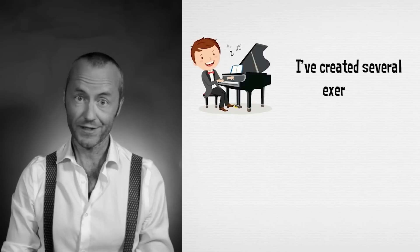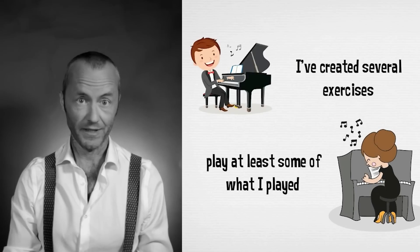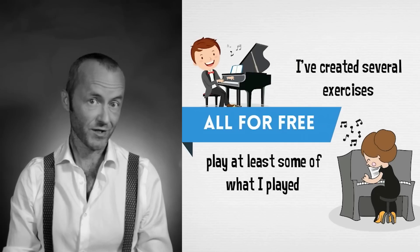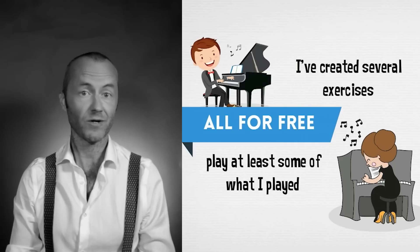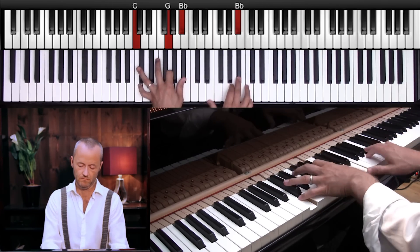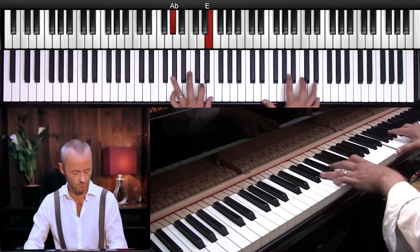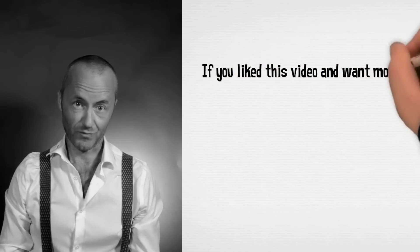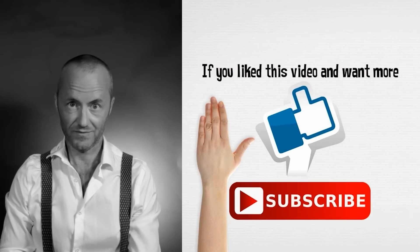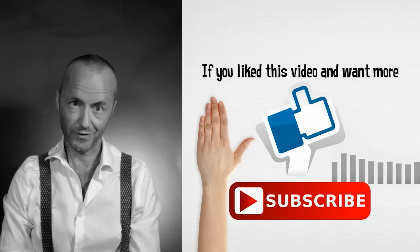In the free mini course I've created several exercises that will make you able to play at least some of what I play — and it's all free. If you are already one of my jazz piano students, you can download even more exercises. If you like this video and want more, please like, subscribe, and share. Take care of your left hand, take care of your music, and take care of the lounge style — see you in the course, bye.